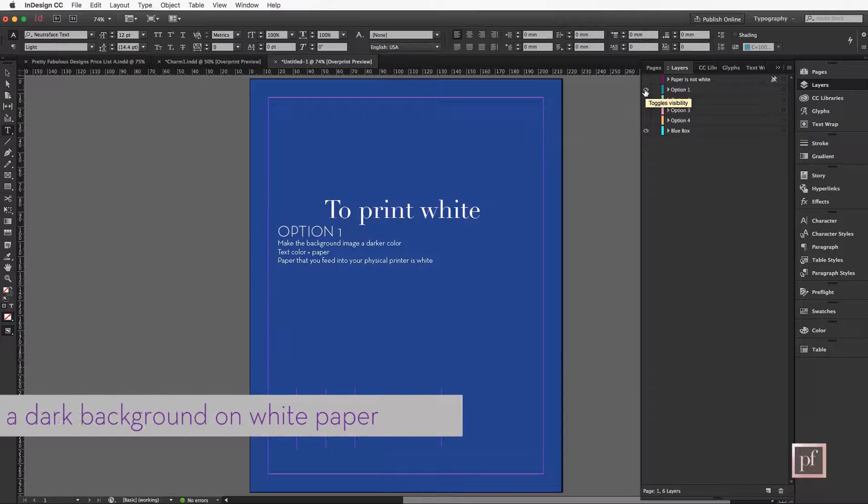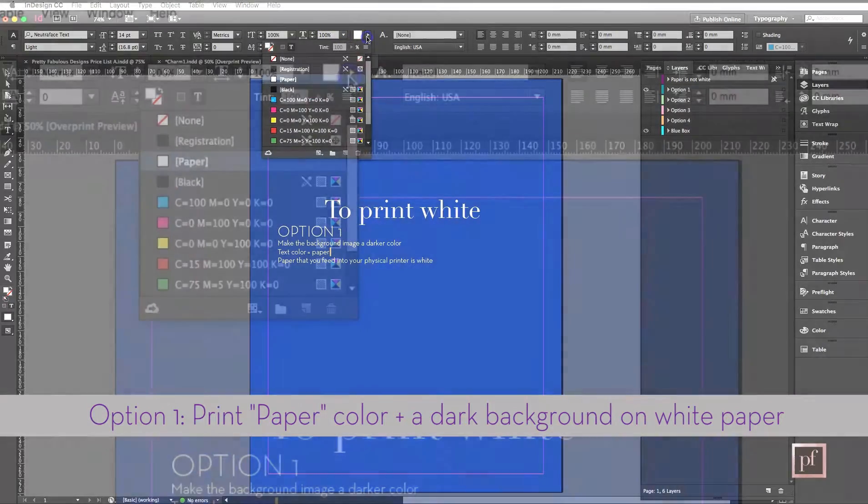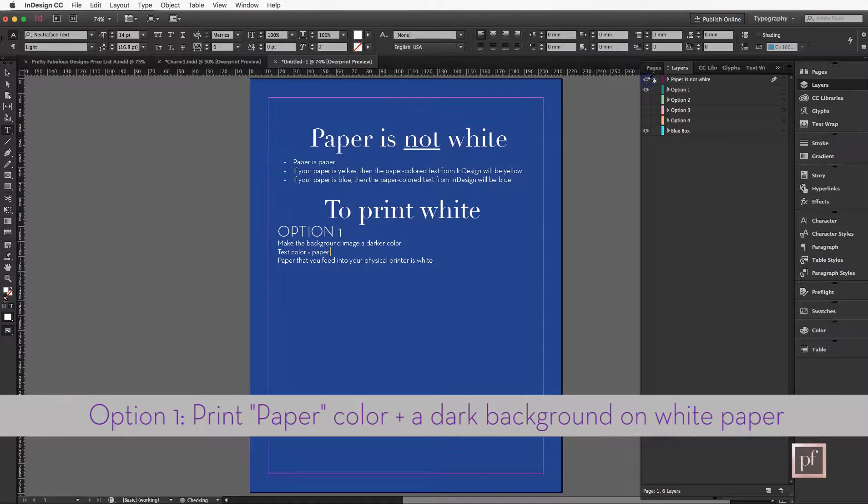The first thing you can do is simply make all of the text 'Paper.' When I say paper, this is actually a color choice inside of InDesign — up here in the swatch, it is Paper. Paper is white on screen. Now the important thing to notice is that it's going to appear white on your screen, but paper is not actually white. You need a white ink printer.